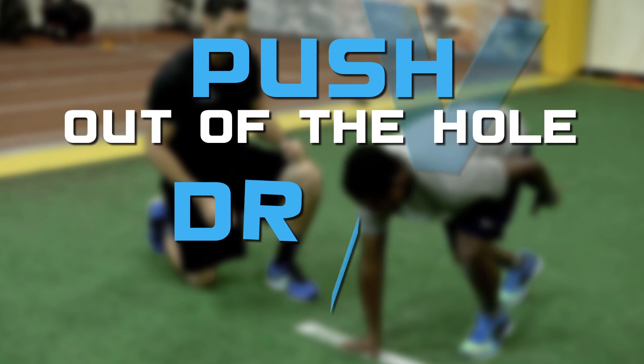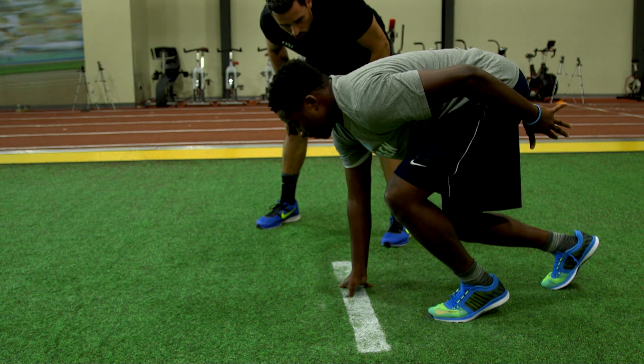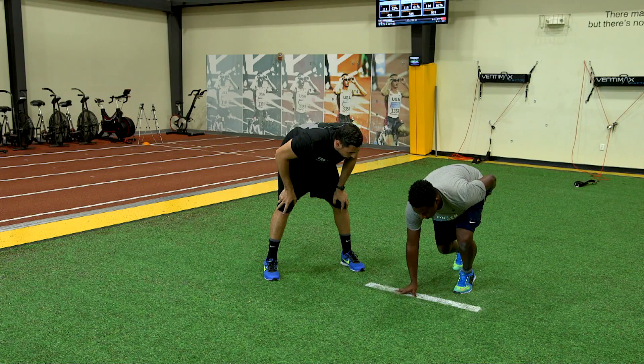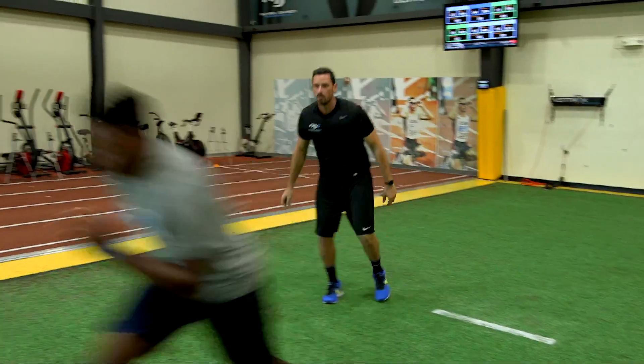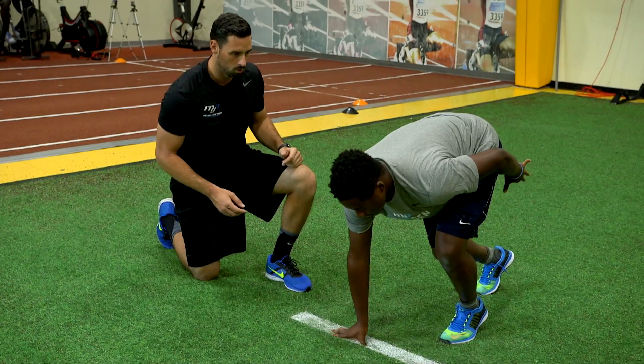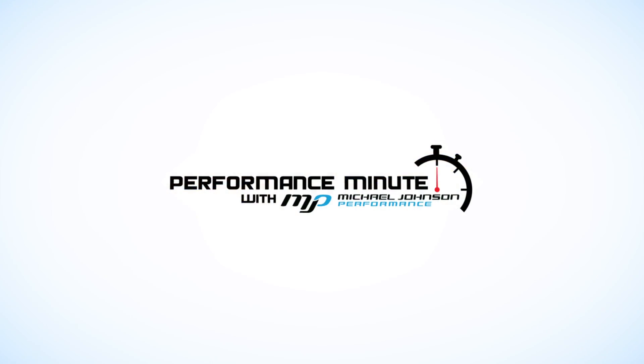Finally, you're ready to push out of the hole and drive yourself forward. Imagine pushing the ground back and down with your lead leg. This creates an ideal launch angle to propel you horizontally down the track. You must be patient during this portion, as your lead leg must go through full extension of the hip and knee to get the most effective start possible. Doing all this will shave valuable time off your 40-yard dash.